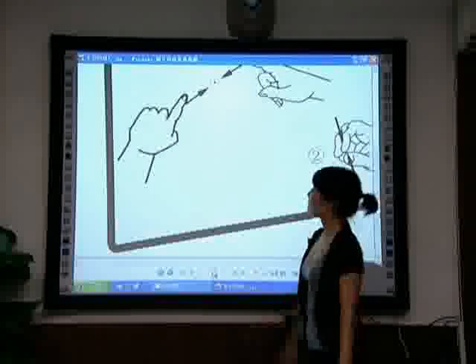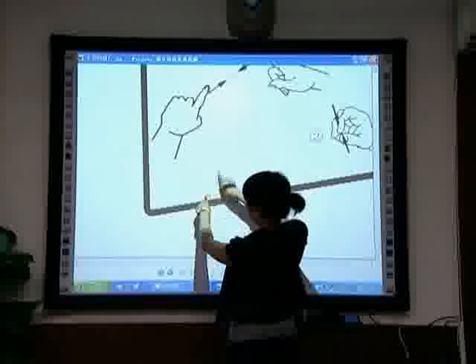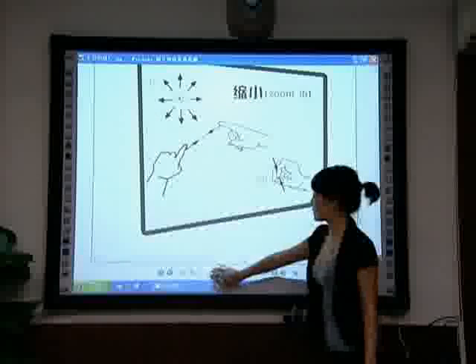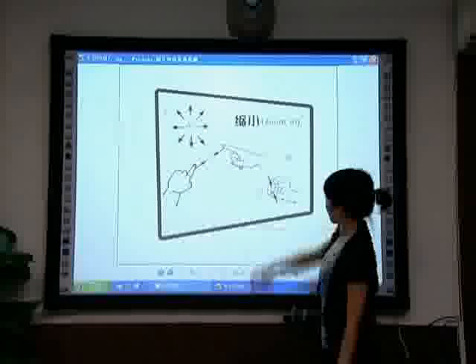Zoom out. Method 1: Hold the screen or object with a single finger of the left hand, then drag inwards with a single finger of the right hand. Method 2: Hold the panel with two fingers and snatch inwards.